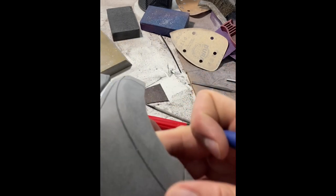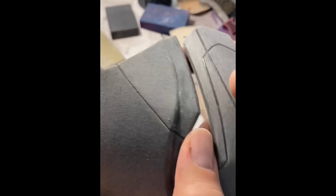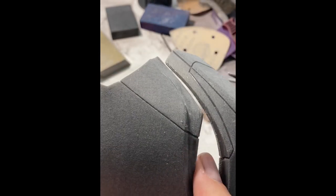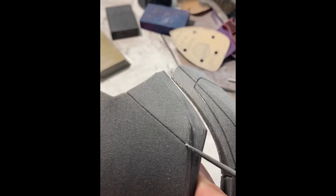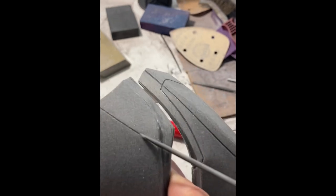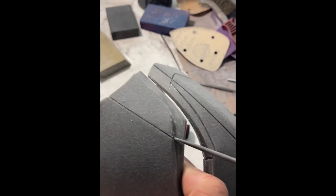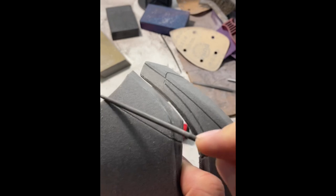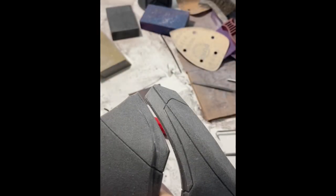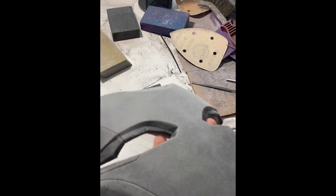This is not rocket surgery. We can go through this next line here — from far away you might say that's good enough, but it's not. Just nice and easy, get in there and smooth it out. This is all about material removal — that's what our sanding is about, that's what all of this is about.